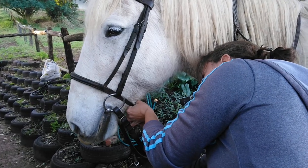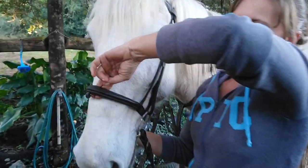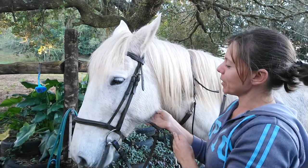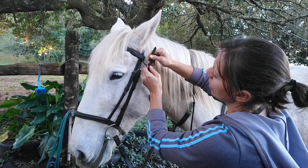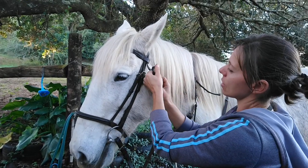This bridle is a tiny bit small for her on the noseband side, but as long as you can get two fingers in there you're good to go. And then we're going to tighten her throat lash. The throat lash comes under the middle of her cheek and we're going to tighten it so that you can get four fingers in sideways. Slide everything through the keeper to keep it nice and neat and tidy.